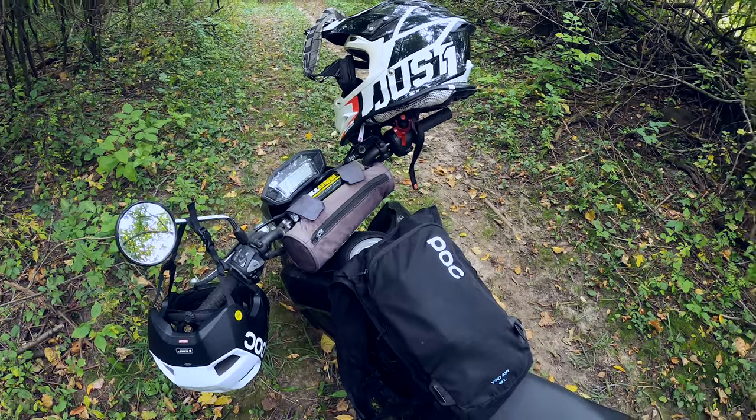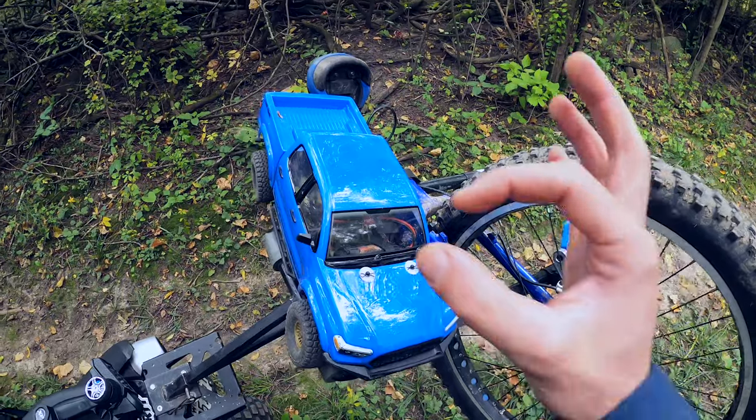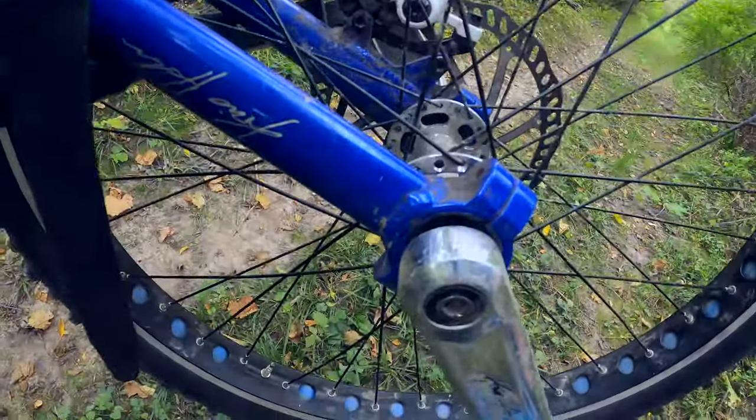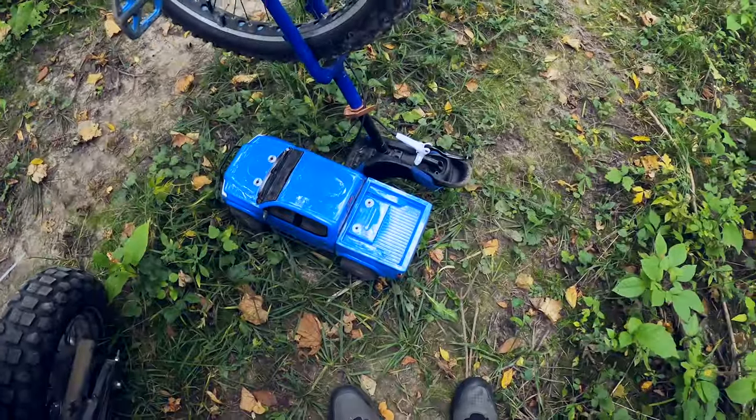How sweet is this — I just rode to the trail so I can ride a unicycle while driving an RC car. Perfect circle, blue t-shirt, blue truck, blue unicycle, blue pedals. Oh, it's ready to go. Oh, that was not good.